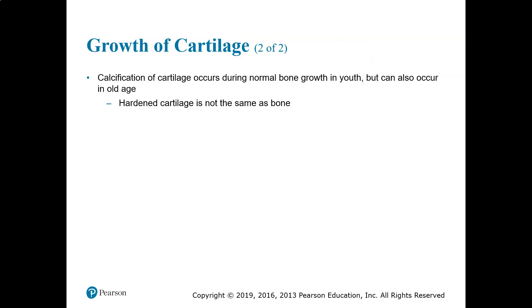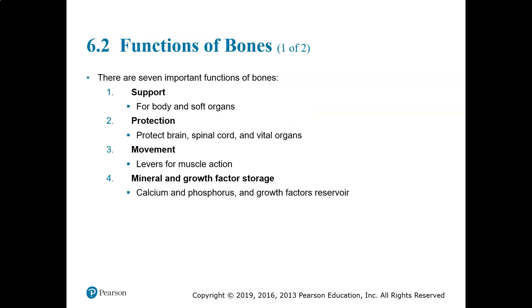Another thing that happens to cartilage during development is that it calcifies. The calcification of cartilage is not the same as bone — that's very important to understand. Some cartilage calcifies during growth and can definitely occur in old age. Since we find a lot of cartilage at the joints, that's one of the reasons for joint problems in older age. But it's not the same as bone just because it's calcified. In the next video we'll go into section 6.2, where bone is a little different.